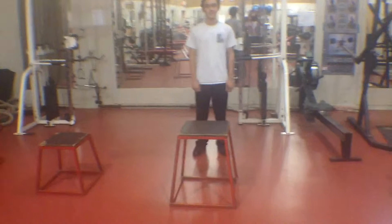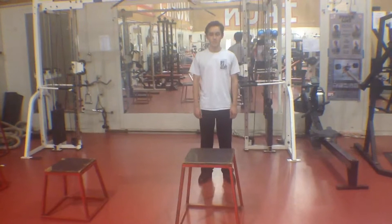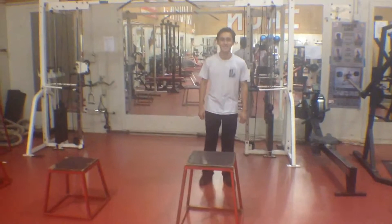All right, so we're here with Warren, and he'll be demonstrating our circuit training for Friday, week two. First up, depth jump to the tuck jump. Ten total reps. Here we go.